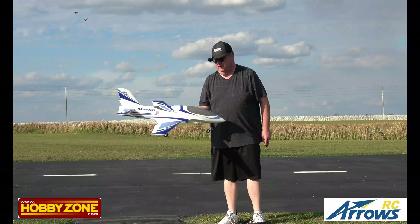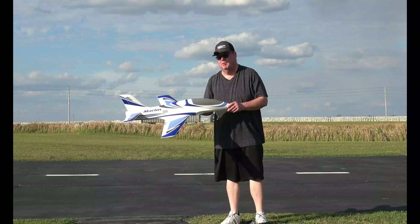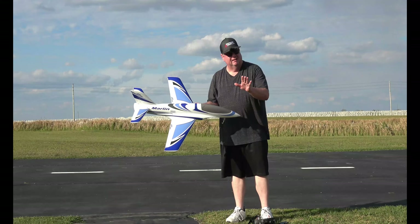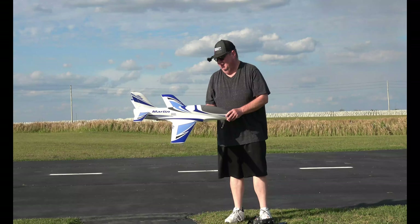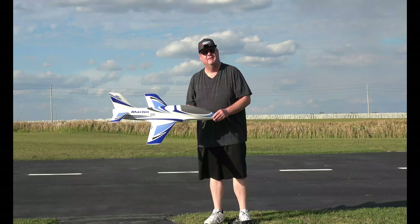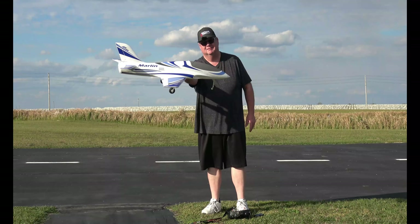Alright folks, that's the ArrowsRC Marlin — a great little beginner EDF. Not your first plane, but your first EDF for sure. Y'all have a good one, and don't forget to like and subscribe. God bless y'all, and don't forget: faith, family, friends, and the jets. Bye-bye.